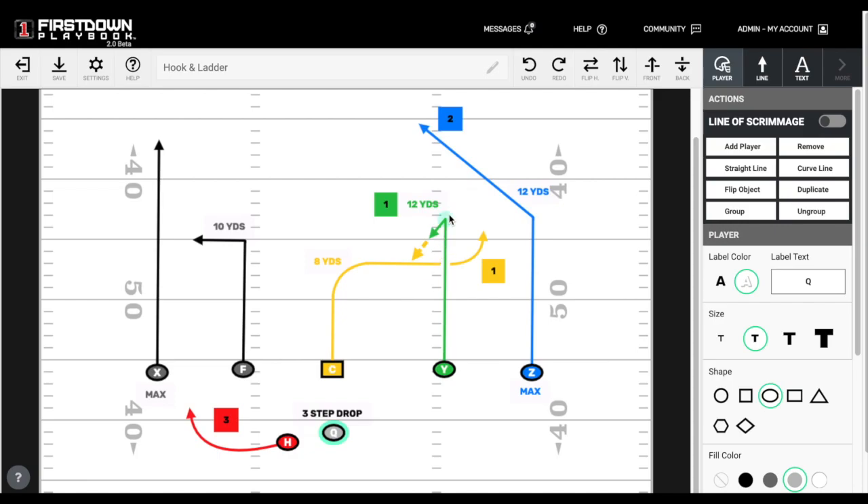The ball has to be out — you can't let the Y plant and come back so far that it screws up the relationship with the center. The ball needs to be delivered right on the numbers, between the numbers. The Y receiver will never tuck the ball — just have the ball out in front.